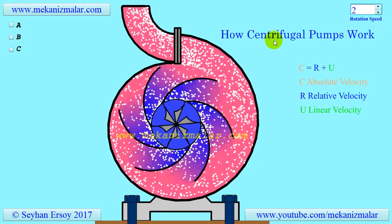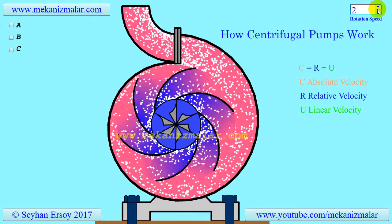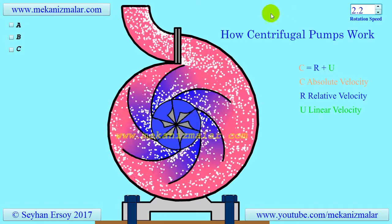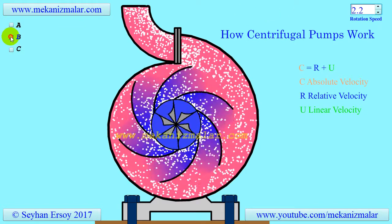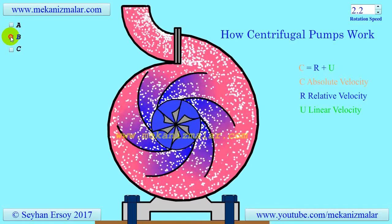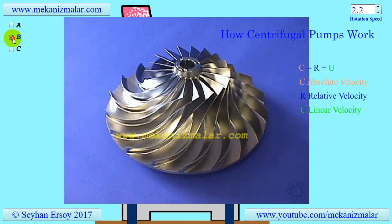In other words, they must be filled with fluid before they start. If the flowing medium is a gas, we name it a centrifugal compressor, and the working principles of the centrifugal pump or compressor are closely related. The impeller shown in this figure has a complex geometry and is used for centrifugal compressors.